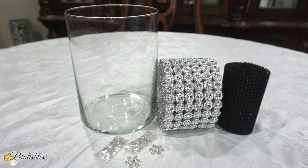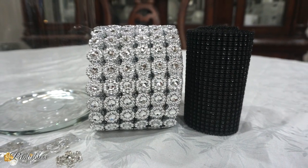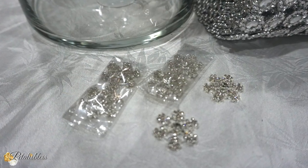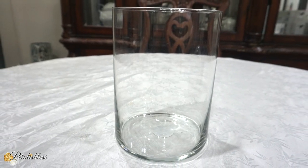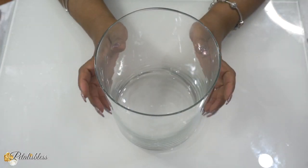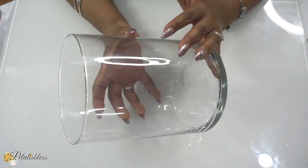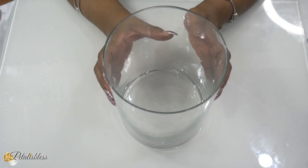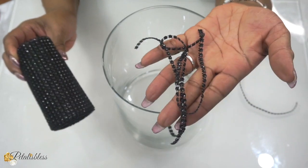Hey everyone, these are the items we'll be using for today's DIY. We have our two bling wraps, our gems from Totally Dazzled, a vase, and our glue gun. We have our vase here that we'll be using — a nice big vase you can get from any craft store of your choice. And we're going to be using our bling wrap from Totally Dazzled, a black one that we cut into strips.